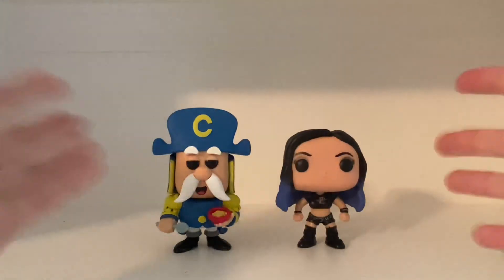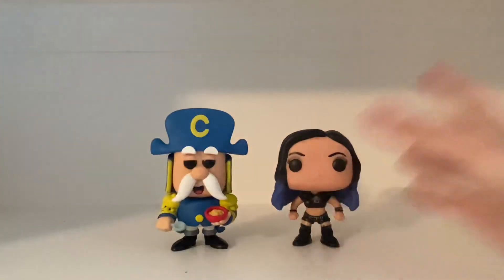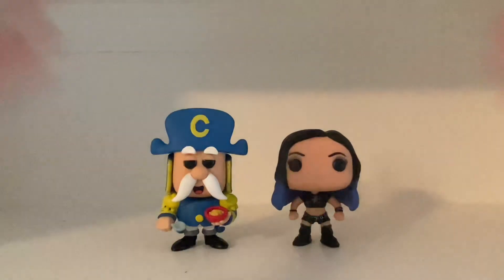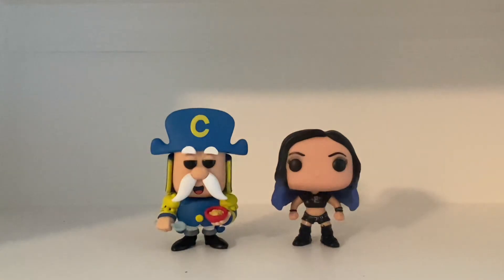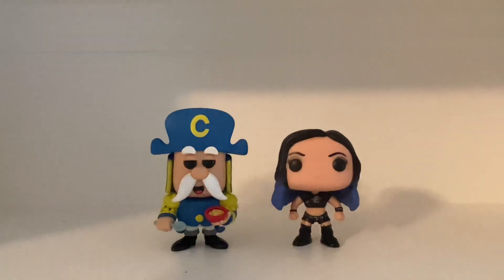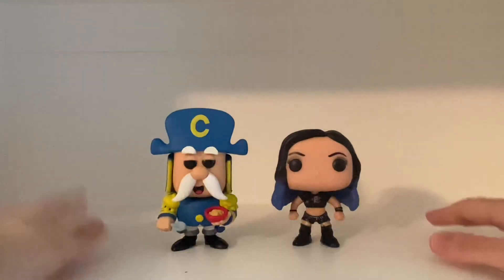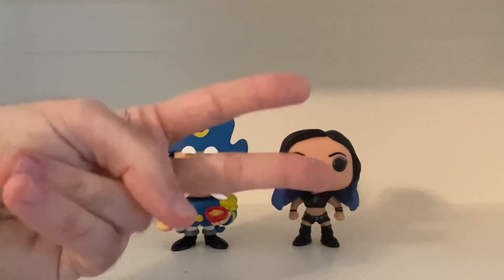But anyways, that's it for this unboxing video. Again, very happy with these two pops — very nicely done, they did a good job. Let me know what you think — leave comments and give this unboxing video a like, as always. I hope you guys enjoyed this unboxing video of the pop vinyls of Captain Crunch and Paige. More unboxing videos coming your way — they're gonna be awesome. Keep looking forward, and I'll see you guys in the next video slash unboxing. Take care and peace out.